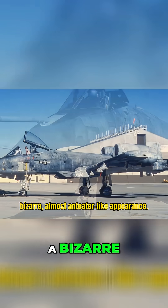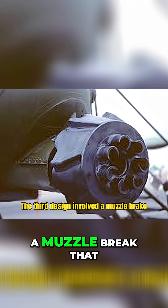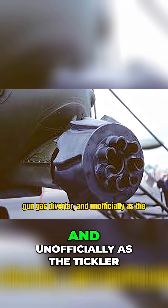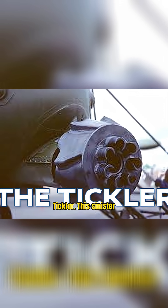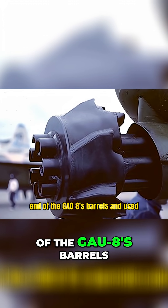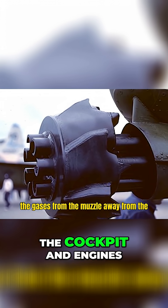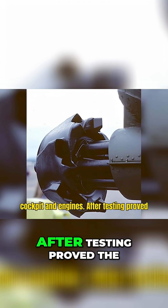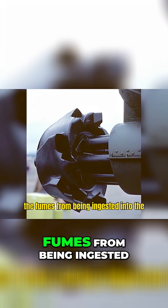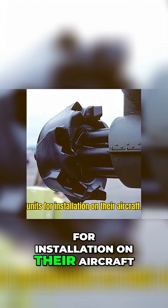This gave the A-10 a bizarre, almost ant-eater-like appearance. The third design involved a muzzle brake officially known as the GFU-16A Gun Gas Diverter, and unofficially as the Tickler. This sinister-looking contraption was mounted to the end of the GAU-8's barrels and used baffles to reduce the flash and disperse the gases from the muzzle away from the cockpit and engines. After testing proved the device prevented the muzzle flash from blinding the pilot and alleviated the fumes from being ingested into the engines, it was sent out to A-10 units for installation on their aircraft.